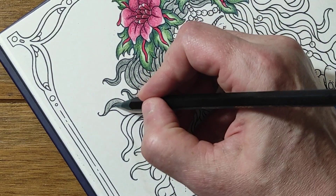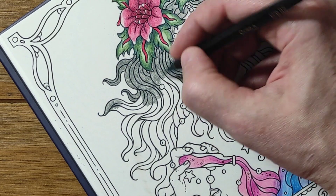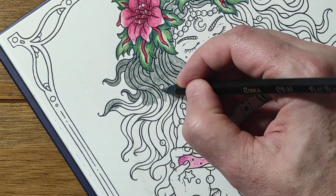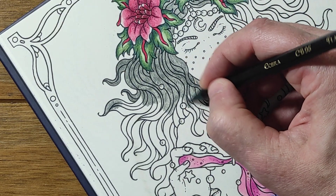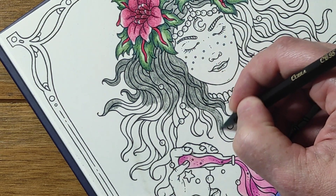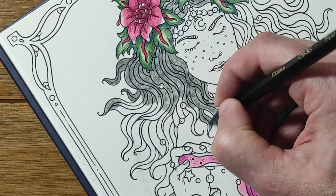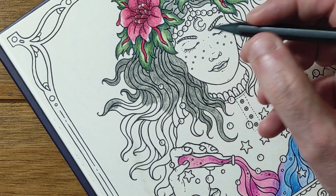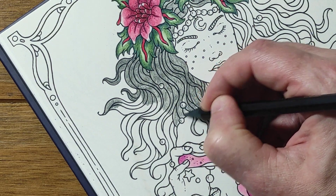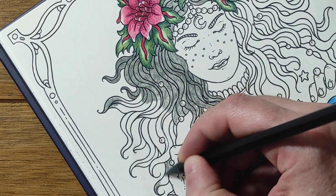I'm going to do this side of the hair and then finish it off. I haven't left any highlights — I might put them in with a Posca pen or some purple pen afterwards. I think this page is going to be quite sparkly. I think I may have made a mistake by putting full-on black tips, and I still might go for a black background yet. If anyone has any suggestions or comments, let me know.